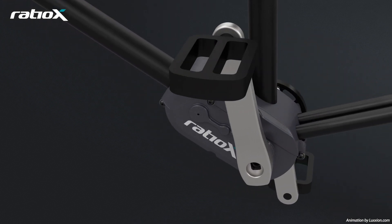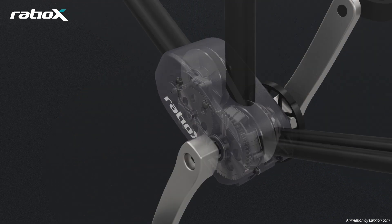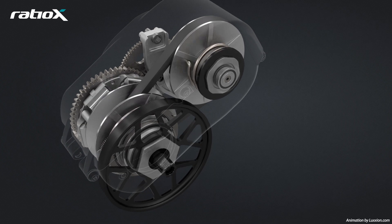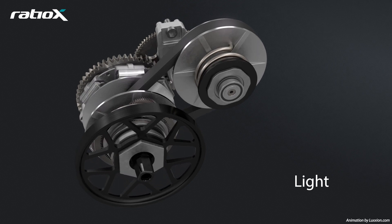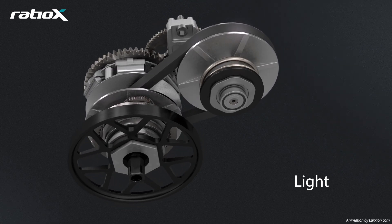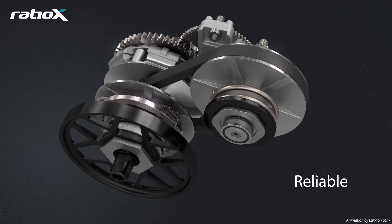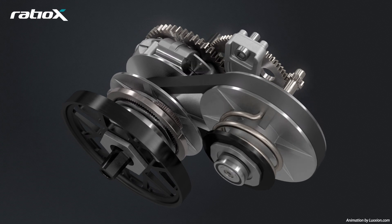A watertight and dustproof casing protects Ratio X from any water or dirt. Moreover, as Ratio X is sealed, it will not dirty your clothes or hands with grease. Aluminium components make Ratio X light. A 100% mechanical construction that is proven and reliable, plus there are no electronics to go wrong. Simple maintenance is just an annual checkup.